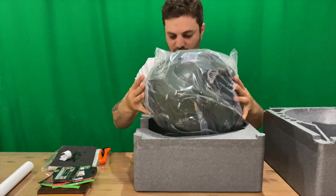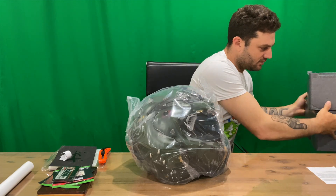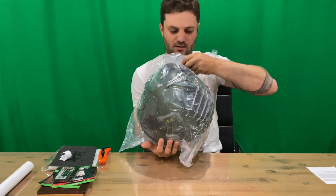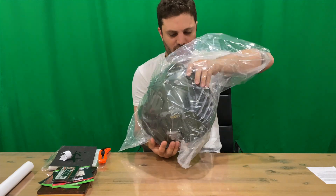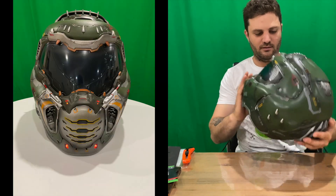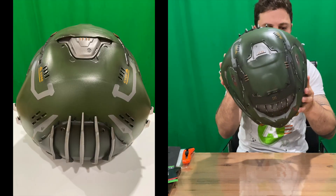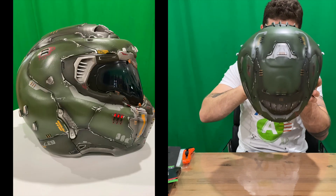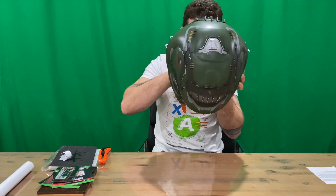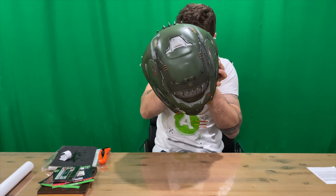Got that new smell to it, which is always good. Now I believe it's wearable, so let's stick it on and see if it fits. Here's our helmet guys — just plastic in design.